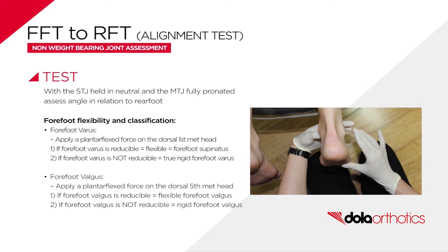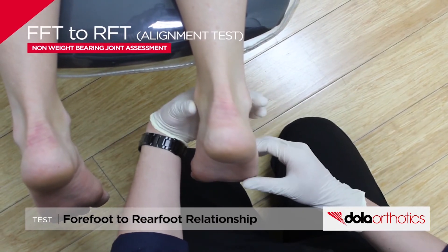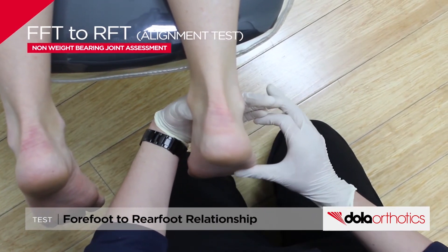Flexibility options include flexible, when reducible under a plantarflexion load. A flexible forefoot varus, or forefoot supinatus, is reducible under a plantarflexion load on the dorsal first metatarsal head. A flexible forefoot valgus is reducible under a plantarflexion load on the fifth metatarsal head, while rigid is non-reducible under plantarflexion load. A rigid forefoot varus is not reducible under a plantarflexion load on the dorsal first metatarsal head.